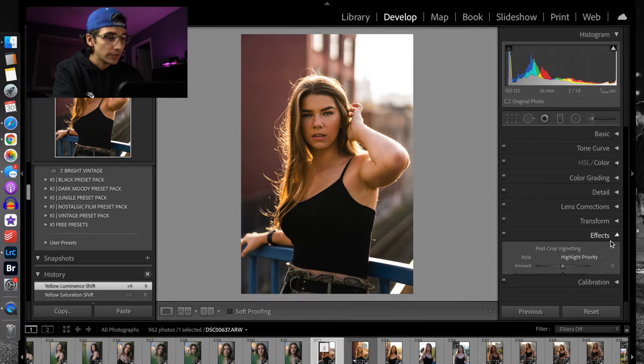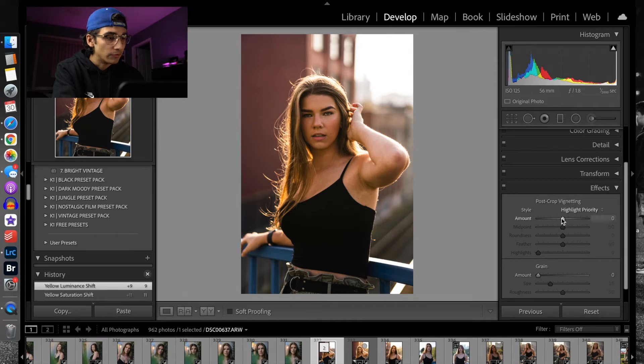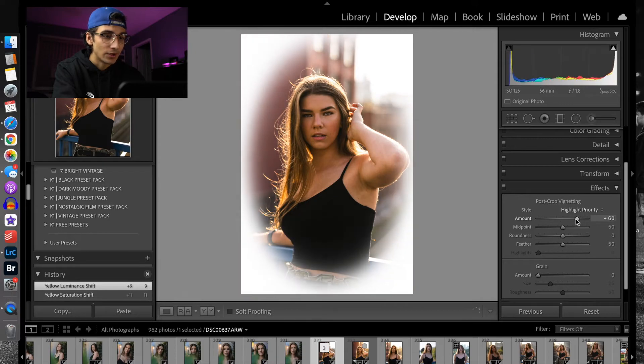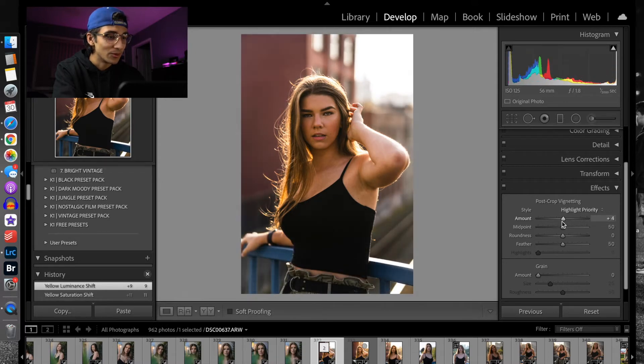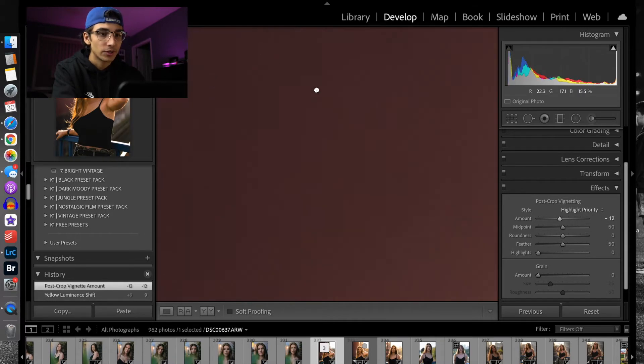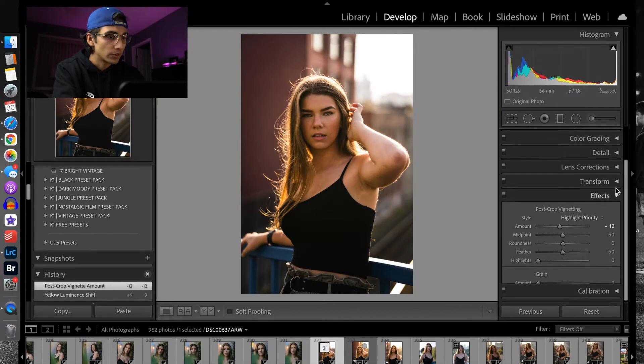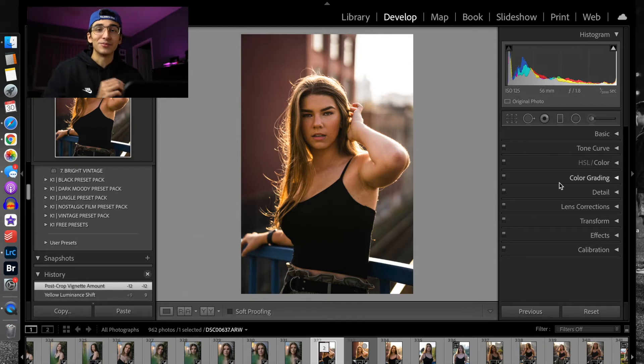If we go down to Effects, I like to add a little bit of a vignette to some of my photos — not too harsh, because you don't want it looking extreme in either direction. I'm just going to add a little bit of vignette because I like those corners to darken up so it brings more focus to the subject in the center. I think negative 12 kind of works there.